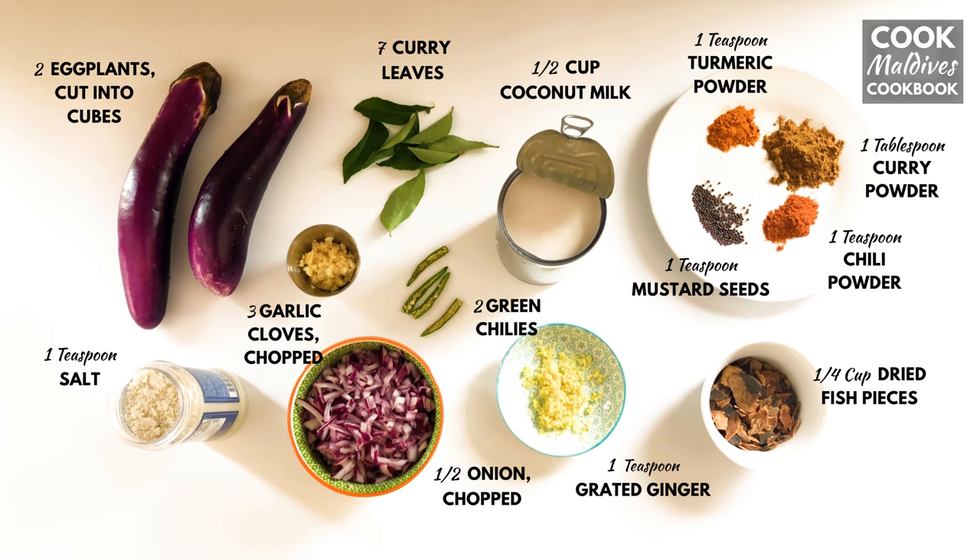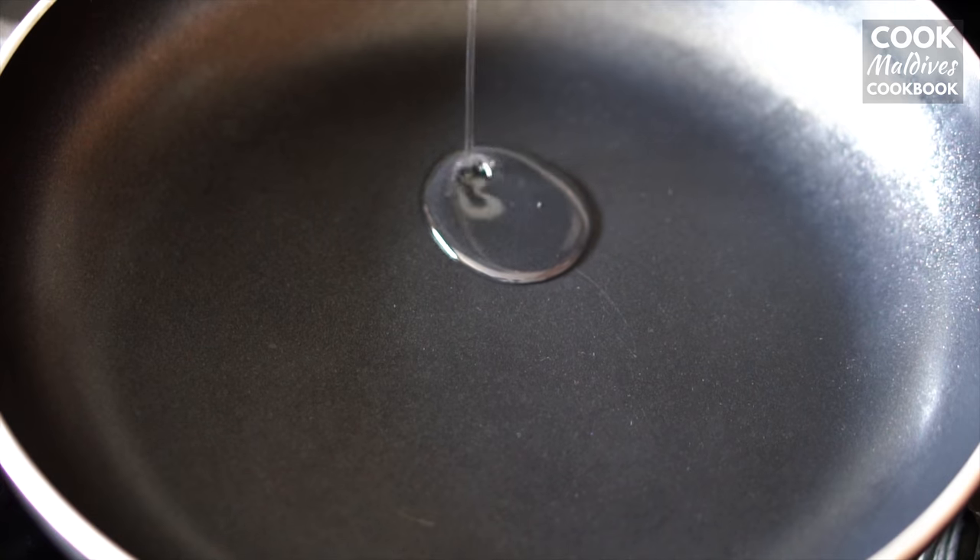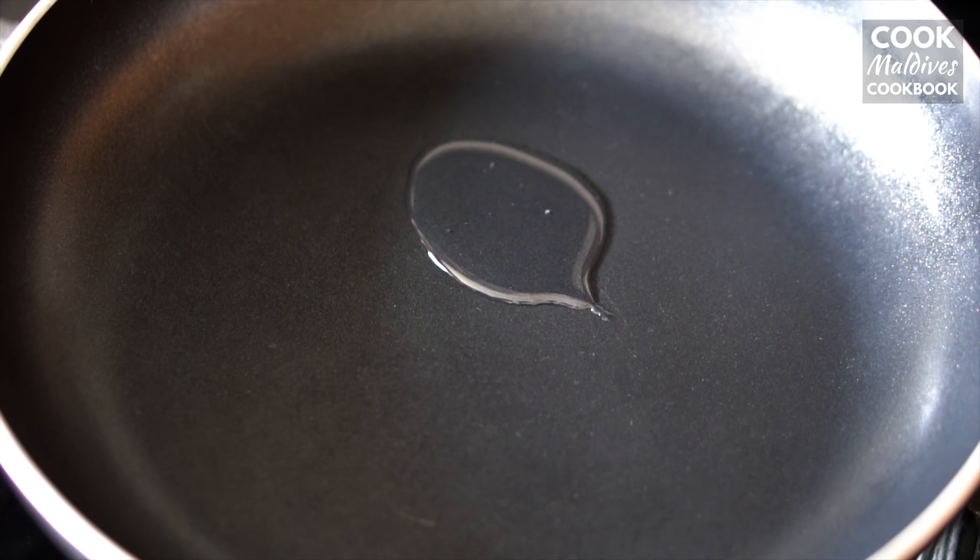Here are the ingredients you'll need. To start, add 1 tablespoon of coconut oil into a pan over high heat.